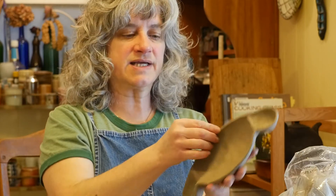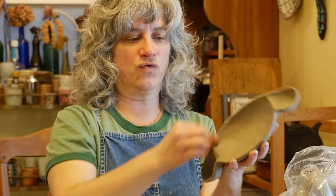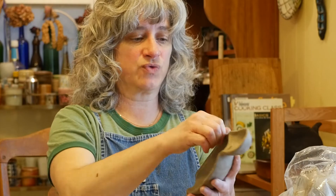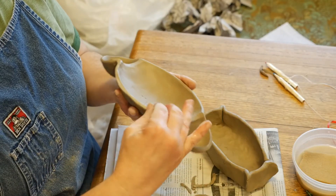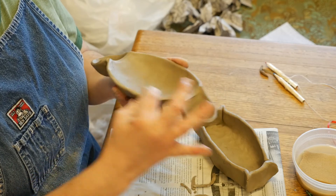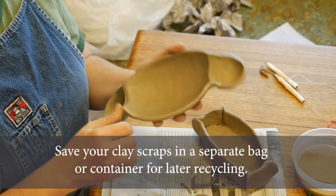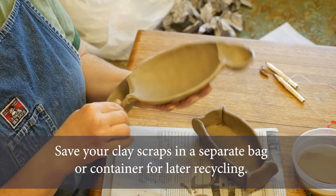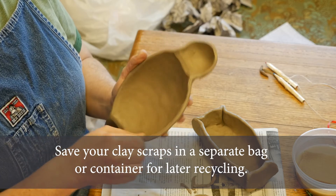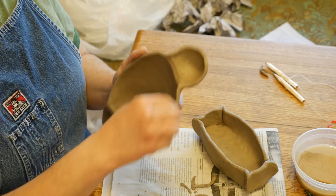Since I cut that, it's kind of square and sharp, so I'm going to go over it with wet fingertips and smooth and soften it. I should also mention — all these little scraps of clay I'm going to save. I'm going to get another plastic bag or a plastic container with a lid and save all those scraps, and later in the term I'll talk to you about recycling them because we can reuse all that material.